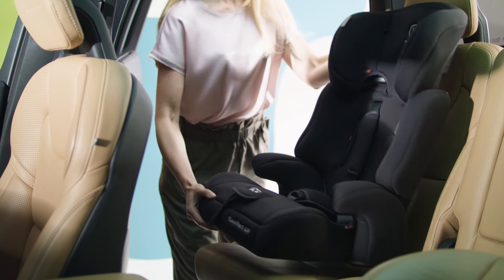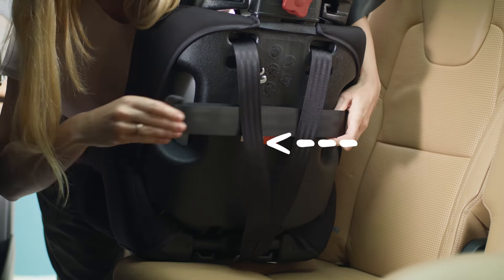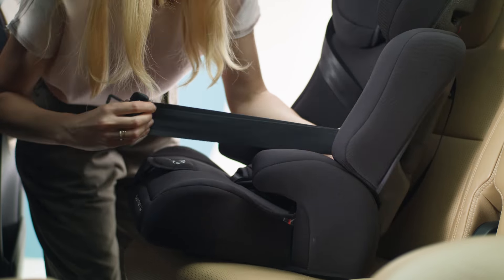Fitting it into the car is easy. Put the seat in and fasten it with the belts — drag here, slide through here, drag again, and fasten. All done.